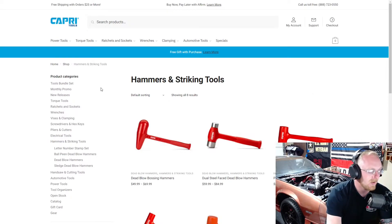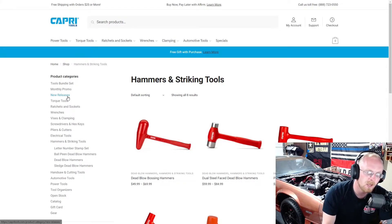I've gone over everything up here — the tool bundles, monthly promos, new releases, torque tools, lots of stuff. So if you haven't checked out those videos, go ahead and check them out on my channel. Also, a lot of these tools and many other brands will be linked down in the description under the tools link, so if you guys are interested it's there.